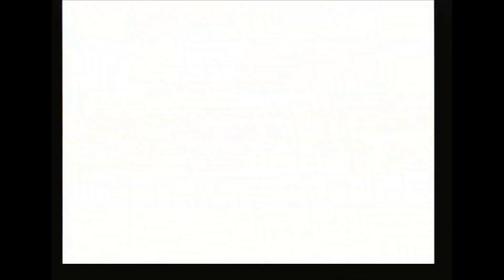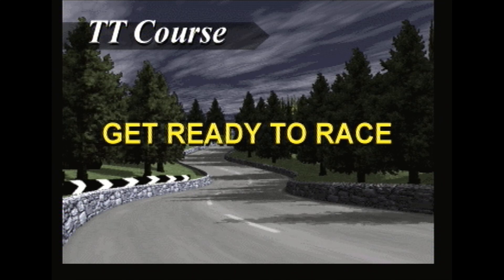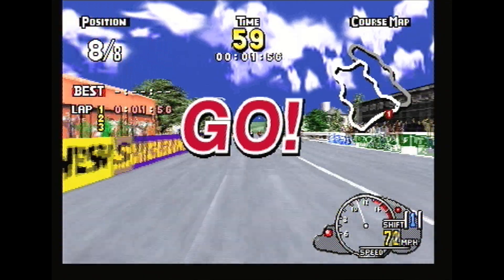I want to try that other course — the Manx TT course — to see what that's like. Going back to Arcade, choosing the hard course this time. I'll try manual as well. I'm hoping the shoulder buttons are the gears, because that's the best way to change gears on this control pad — though sometimes it's up and down on the D-pad. I'd prefer shoulder buttons. So here's the Manx TT course — let's go!